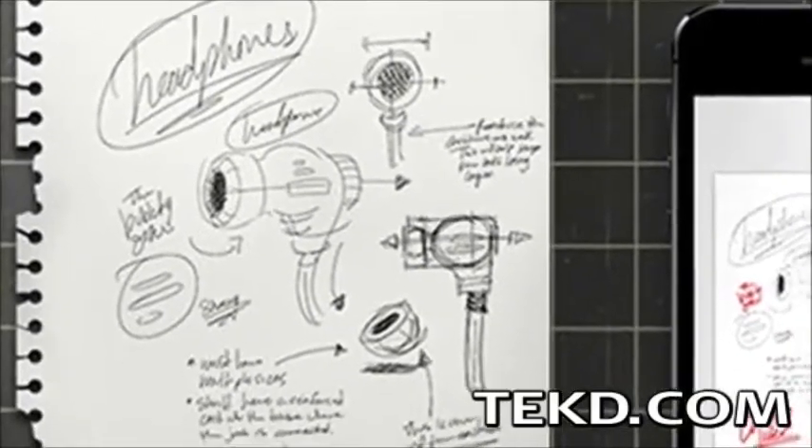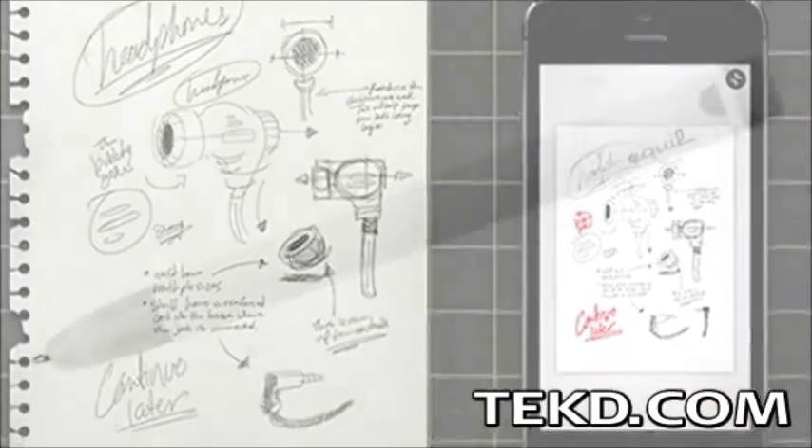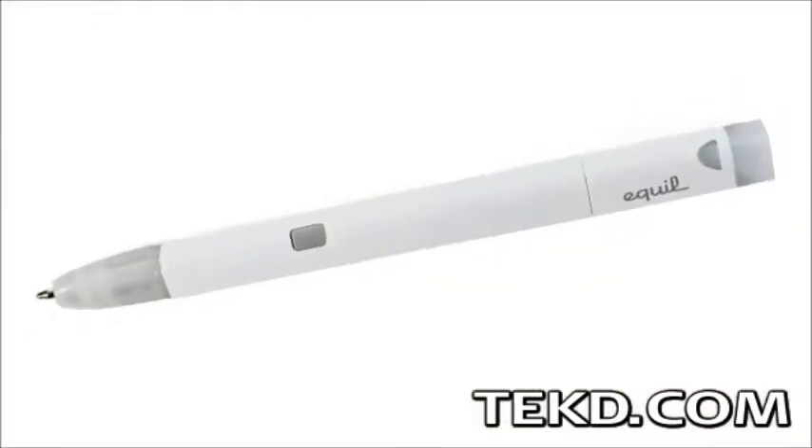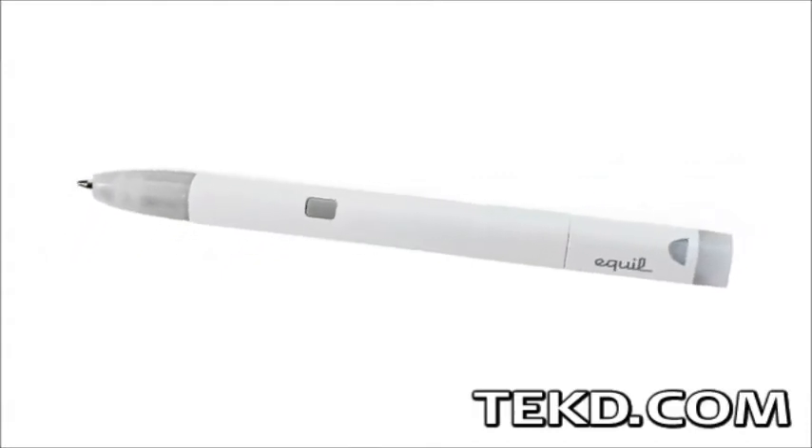Great ideas happen when pen meets paper and doodles become more than drawings — they become vision. The Equal Smart Pen digitizes your doodles, notes and drawings instantly so they can be shared electronically.